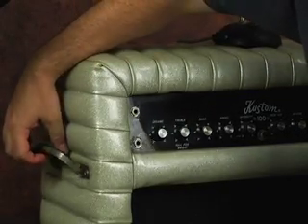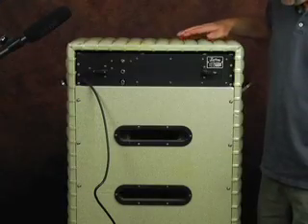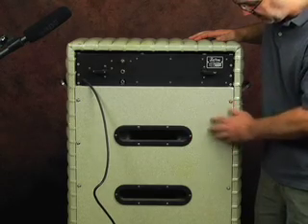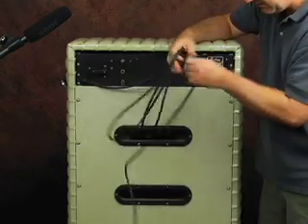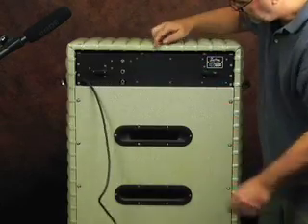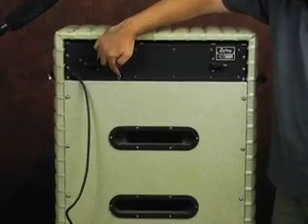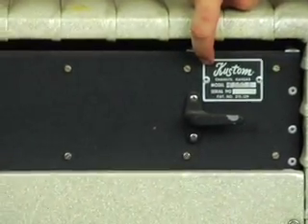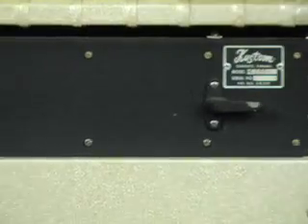We've got the handle here — it's kind of a neat detail for a Custom. Here's the back of the amp. You can see it's ported. Of course, it's a combo amp with four 10's. We have a very long extension cord — it must be 12 feet long. We have the on/off switch, a jack for an extension speaker, and our foot switch jack. Then we have the manufacturer's plate which says Custom, Chanute, Kansas. It has a model K100 and a serial number.